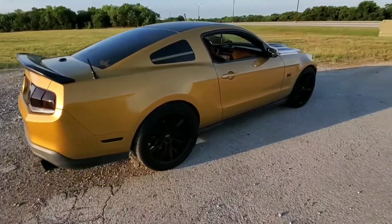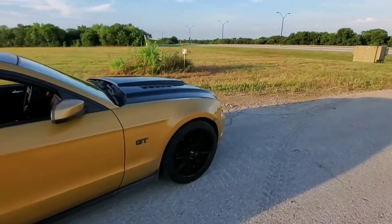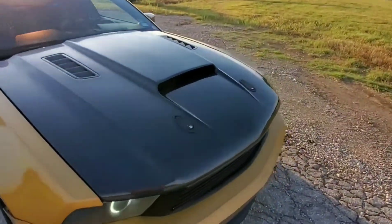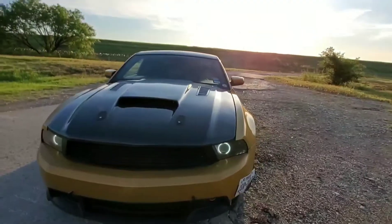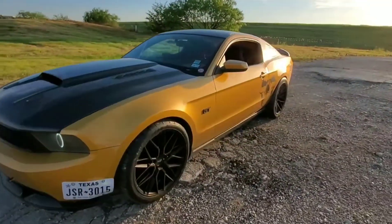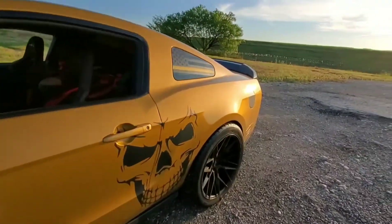It has a Q2500 spoiler, TrueFiber carbon fiber hood. The shade makes it hard to see much at this point. It also has Raxiom halo headlights. I used to have a splitter, but that's a story for another video.